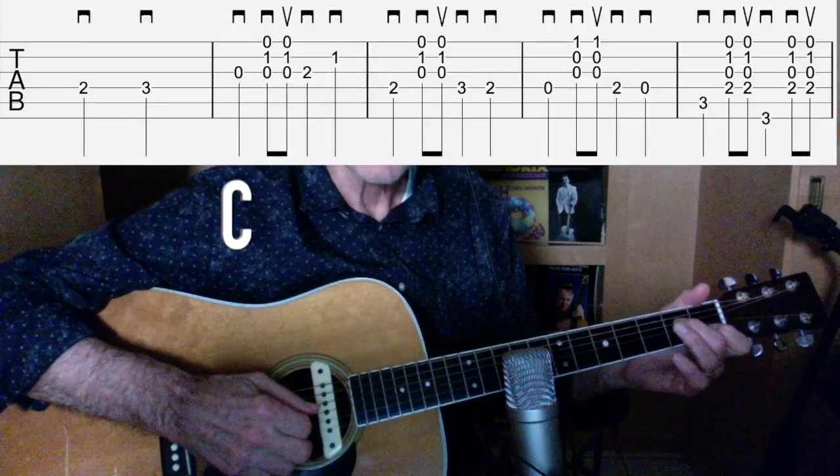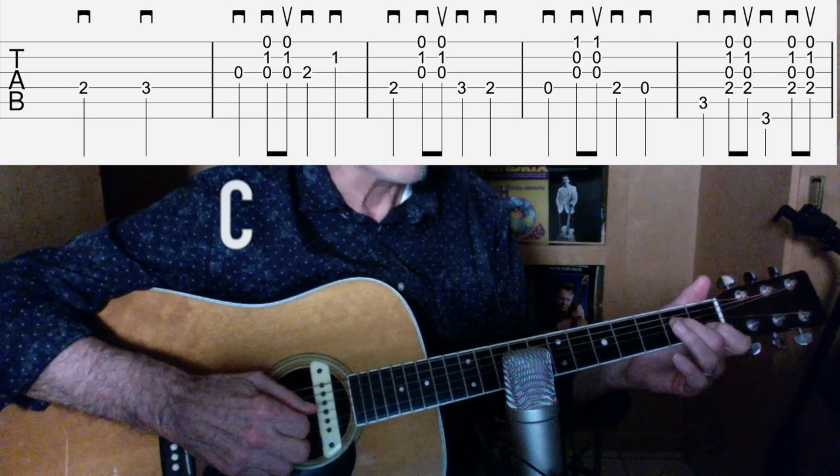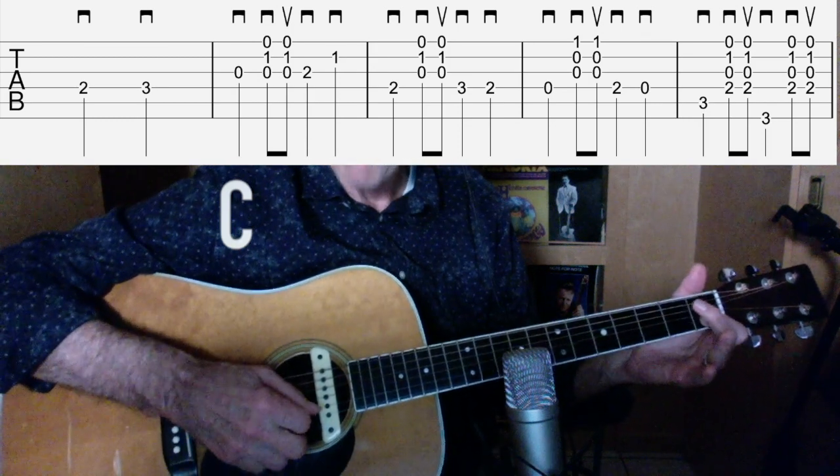For example, I've got my first finger on the second string first fret — I'm gonna keep that there until a G seventh chord comes up. You should see a graphic about right now. Let's start with the fourth string second fret, come in on three: one, two, third string open.